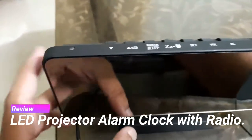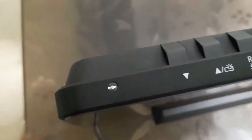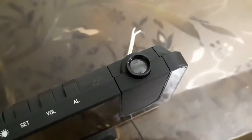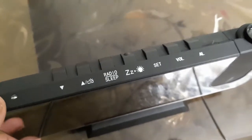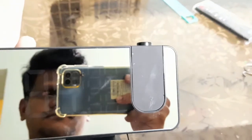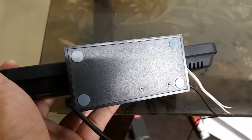Today we'll review this LED projector alarm clock with radio. On the top we have this LDR sensor for auto dimming, and these are the remaining buttons: volume, alarm, radio, project on/off, snooze, and bright. This is a screen that acts as a mirror when in the off condition.